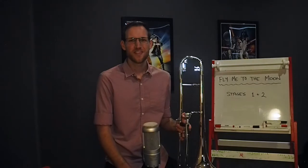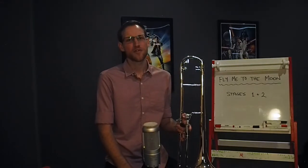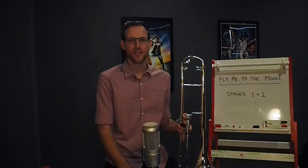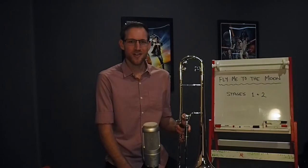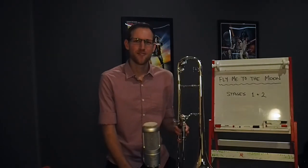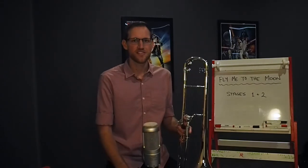Hello, welcome to this video on Fly Me to the Moon, one of the pieces from the Step One technical repertoire pack that classes have been working from since the start of this year. This video won't follow the template for new repertoire, as most classes have completed stages one and two with this piece, or at least attempted them, and are ready to build towards stage three.